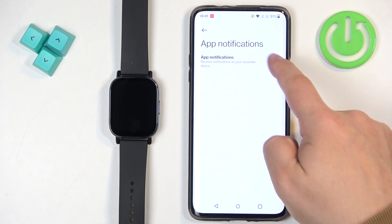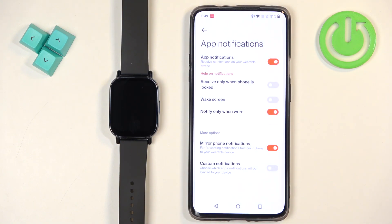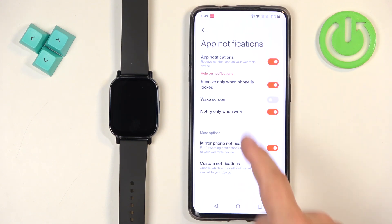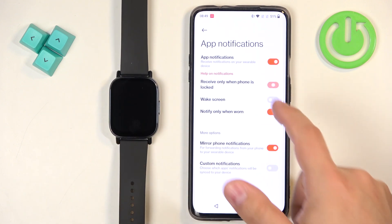And as you can see, now we can enable the notifications. Here we can also customize some of the settings. We can enable or disable the option to receive only when the phone is locked — so basically if you're using your phone and the screen is turned on, you won't be receiving the notifications on your watch.